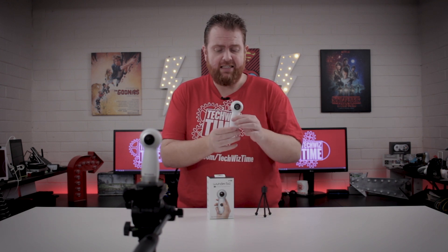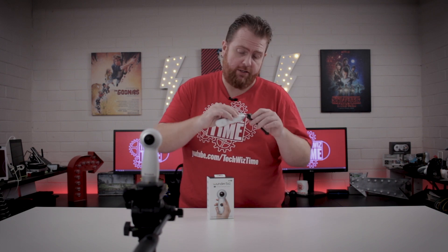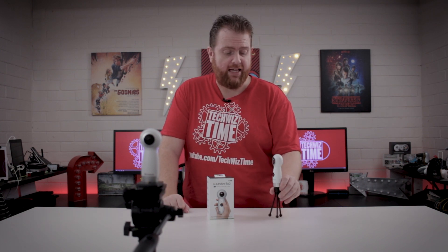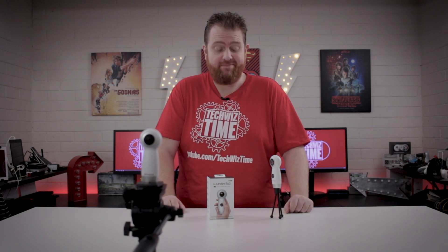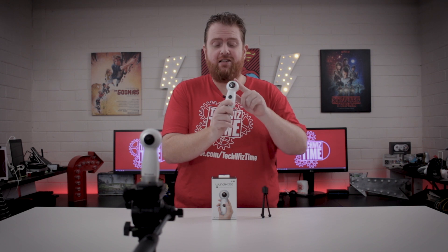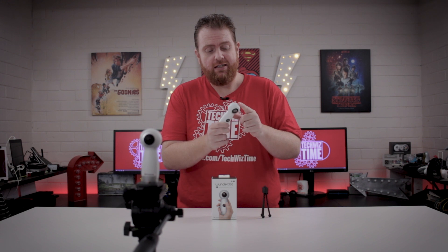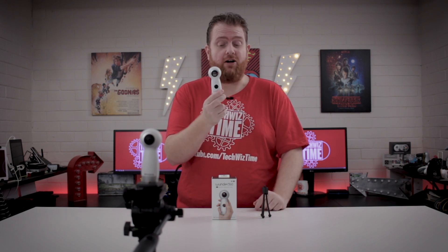One of the great things about this is that it's got threading there to mount it to a tripod. So if you're out and about, you can actually have that sitting in some location while you're filming in 360. One of the first things I noticed about this is that it looks eerily similar to the Samsung Gear 360 camera — I'm pretty sure it's very close, if not exactly the same.